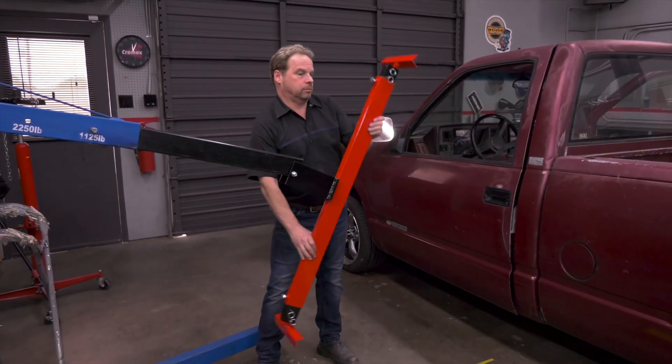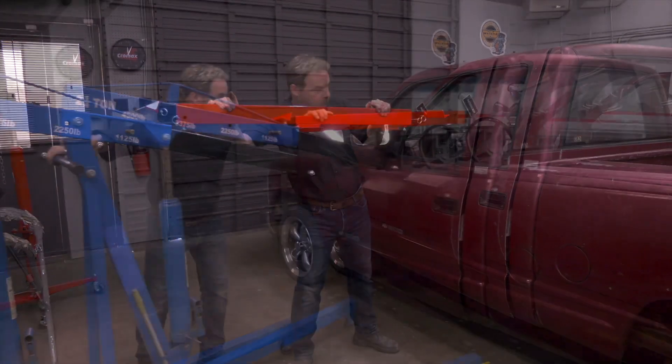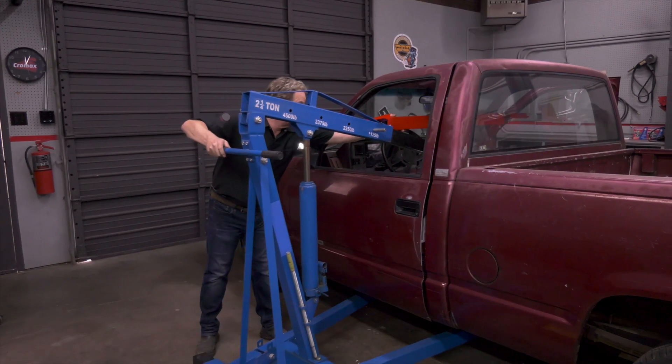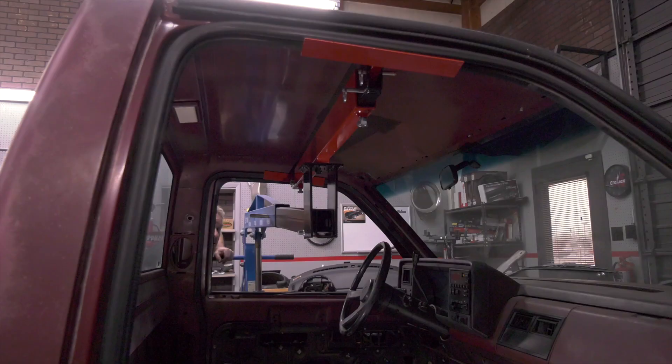To use as a body or cab lifter, simply invert the beam on the mounting bolt, lower the hoist, and place the lifting brackets in the position that best matches the body panel surface. This can easily be adjusted using the supplied removable pins.